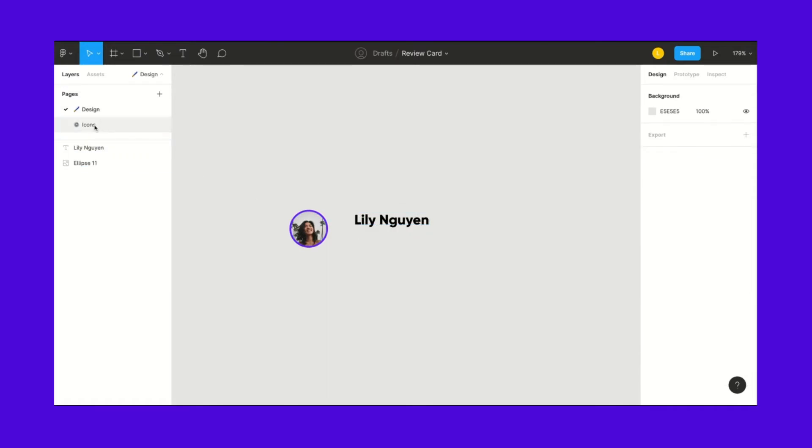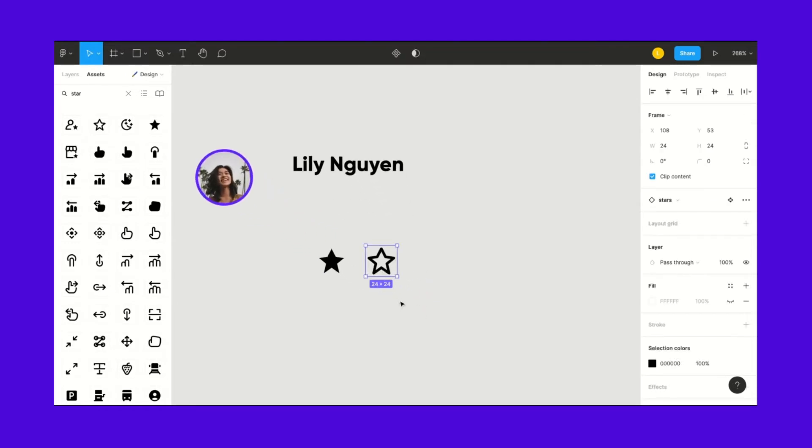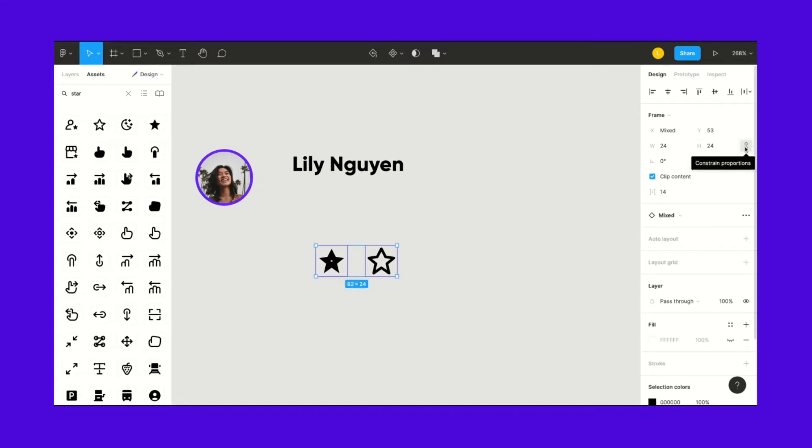Now we've got to get the stars in here. Since I have the icons on this page, Figma recognizes they're all components. So I can simply look up 'star' and we're going to need a filled one and then an unfilled one — this is a four-star review. We're going to shrink these; they're 24 by 24, so we'll constrain proportions and bring them down to 16.